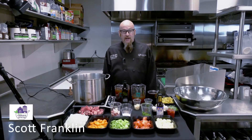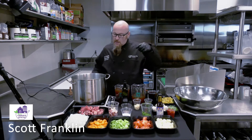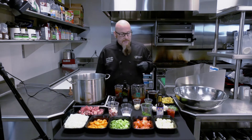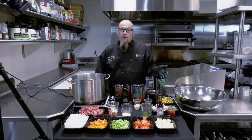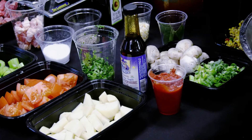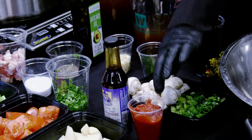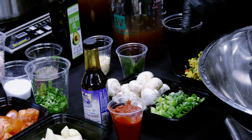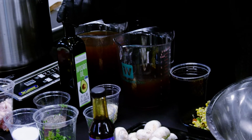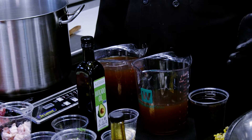Today we will be using beef stew meat, bacon if desired, fresh onions, carrots, celery, tomatoes, potatoes — we chose white today but you can use different types of potatoes, whatever you may have. We'll need salt and pepper, fresh cut parsley, Worcestershire sauce, tomato paste, mushrooms, green onions, bay leaves, garlic, avocado oil, and beef stock, plus a little red wine if so desired.